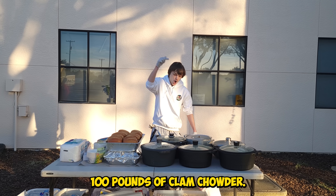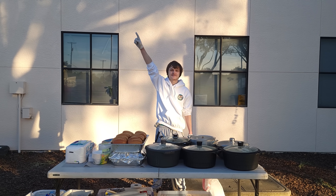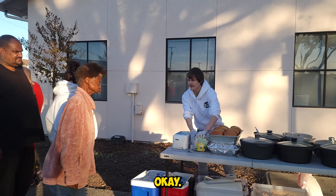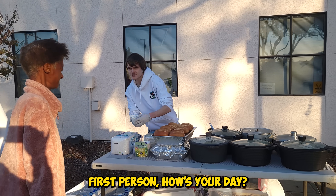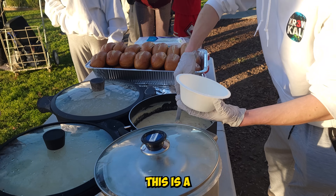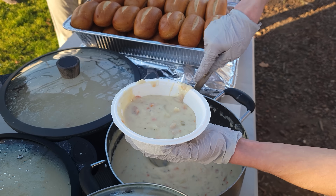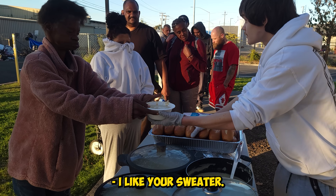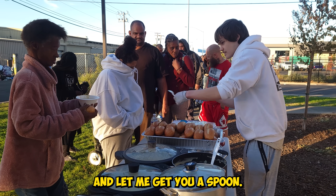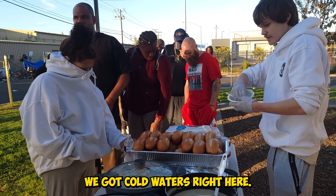We finally made a hundred pounds of clam chowder — let's start passing it out. How's your day? It's going good. This is a special homemade recipe right here. I like your sweater. Oh thank you so much. Here's a piece of bread, let me get you a spoon. God bless you. Help yourself with waters — we got cold waters right here.